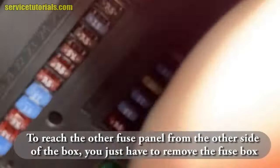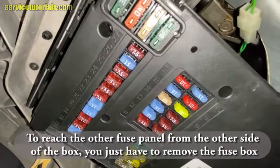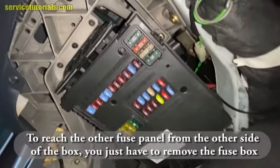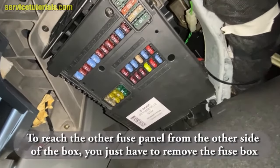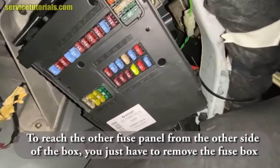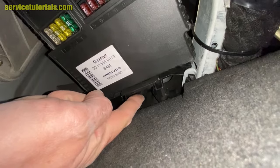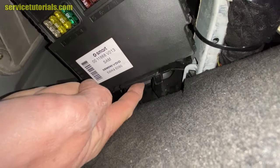To reach the other fuse panel from the other side of the box, you just have to remove the fuse box. Start pressing on that tab to lower the fuse box, and then remove it from the left side by pushing up.